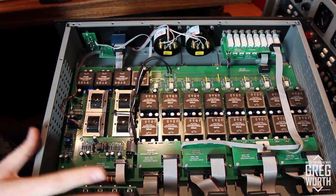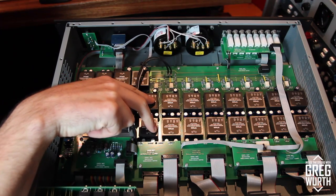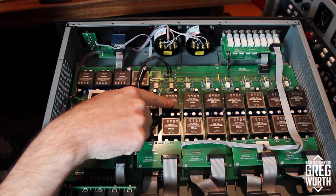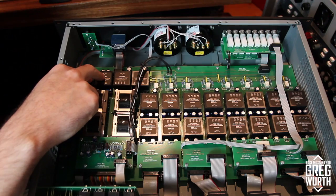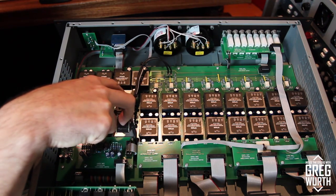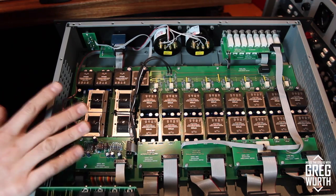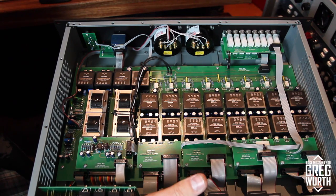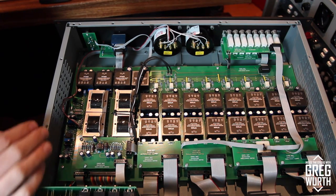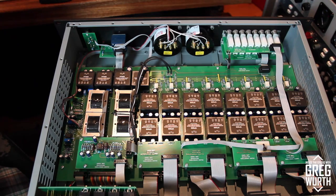This is the inside of the Oracle summing mixer. What you see here are 16 VF600 op-amps — these are discrete op-amps built by Steve Furlott, one on each channel. Then you have four more over here: two are for the summing section with two Cinemag output transformers, and two are for the output section with two additional output transformers. Super high quality. All the switching is done with relays. The rear has D-sub inputs for the inserts and inputs, and XLR for the outputs, with a super high-quality stereo bus pot. Thanks for watching Inside the Studio with Greg Wirth.